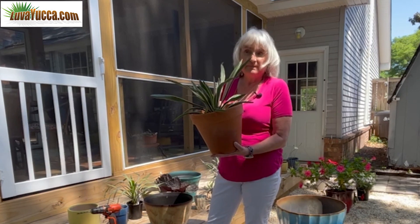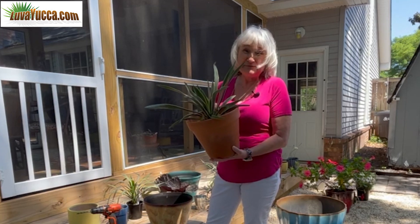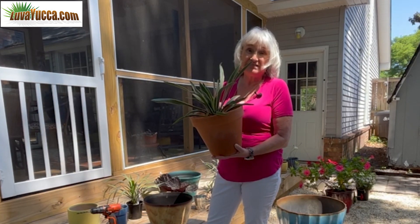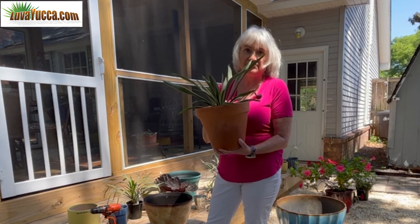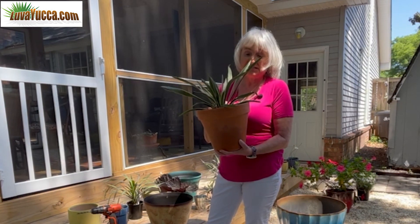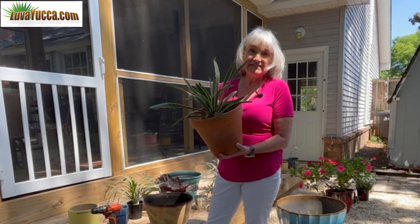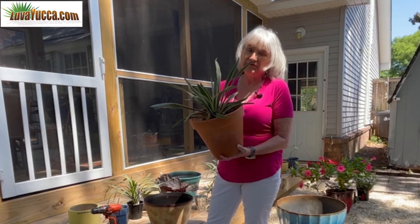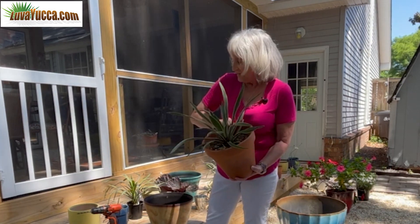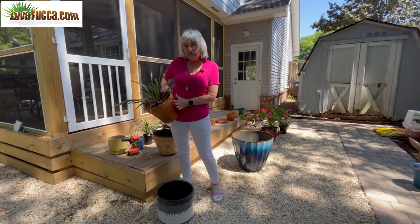The downside to terracotta pots: they're heavy. Even a little pot is heavy. They get expensive too — if you have a lot of yuccas, this one was a little over $15, and it adds up. Finally, they break. If you're in the northern part of the United States, you're going to have problems outside with cracking if you keep your yuccas out there or in any cold area. So they're great, but they do have their downside.